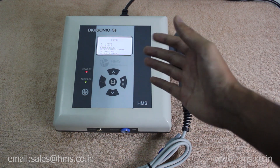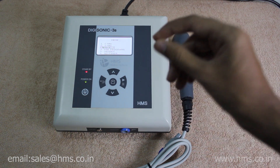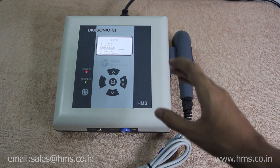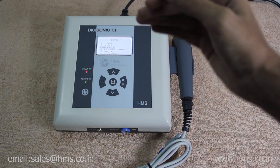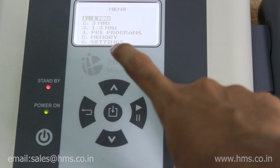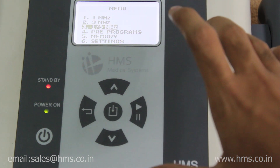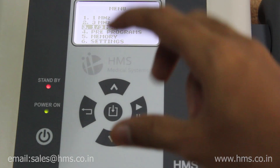The Digisonic 3S has an option to operate at both 1 and 3 megahertz in the same treatment schedule — that is the unique feature of the Digisonic 3S. There are a total of six menus, and the 1+3 MHz mode is what separates it from its previous Digisonic 2S model.